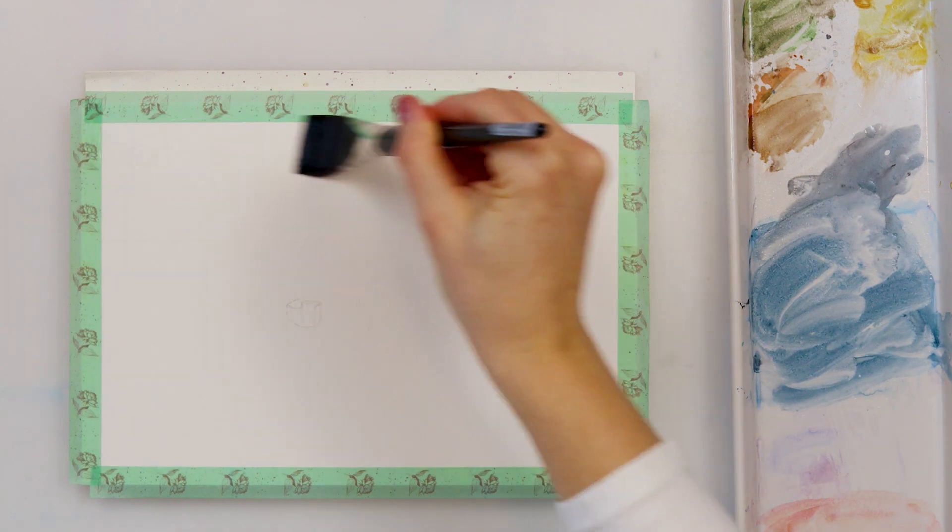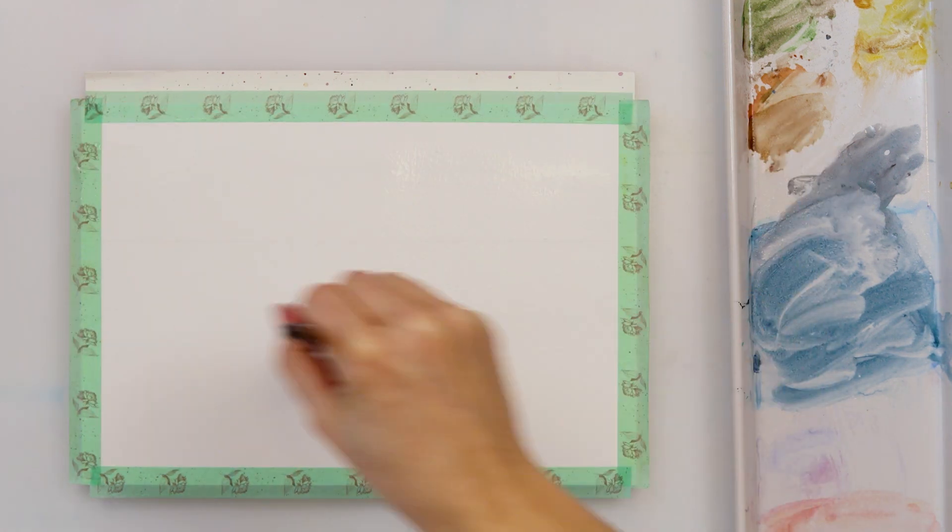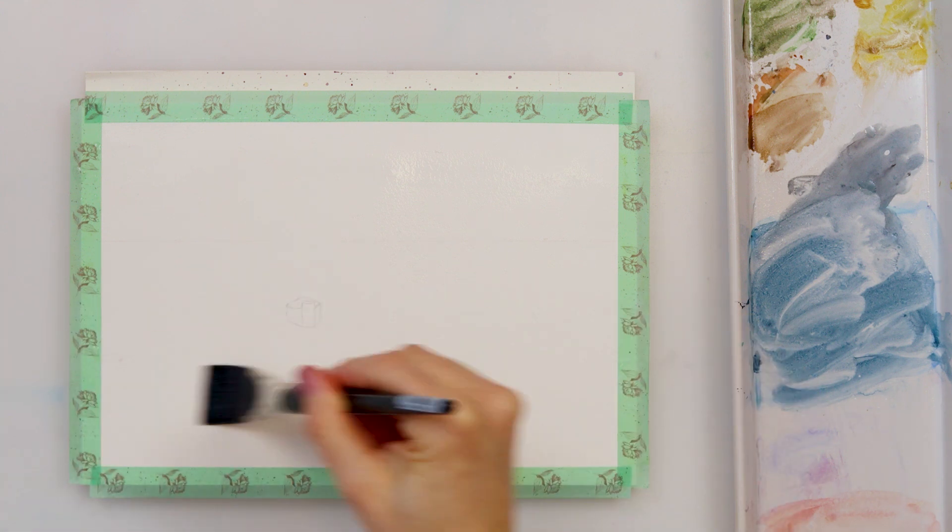When I'm finished with my sketch, I'm pre-wetting the entire paper, trying to make it evenly and without any puddles.